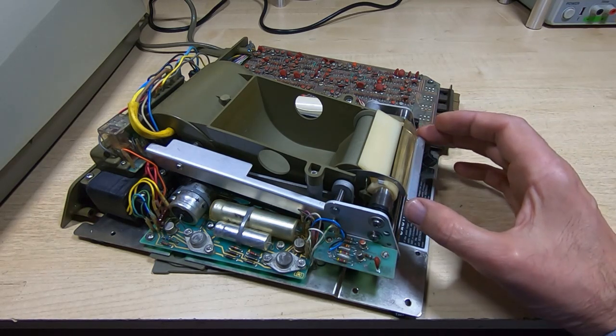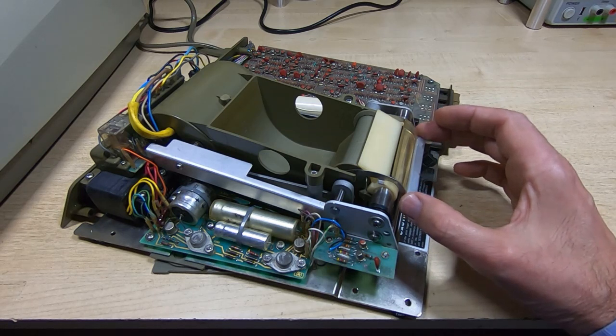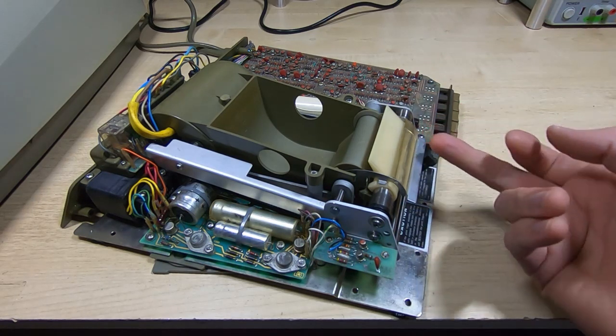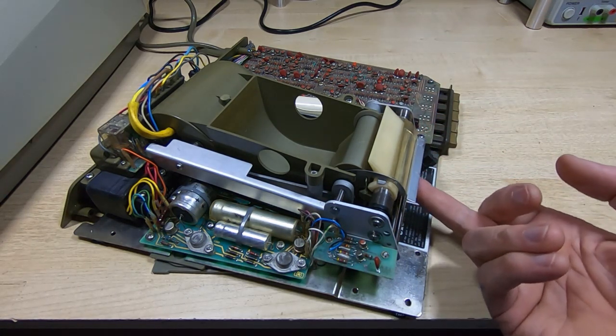Quite often the printer will continue to work, but it won't work very well and it will tend to wear out very quickly. So I just want to go over the adjustment — what it's for and how to make it. It is fairly obscure and quite hard to show. I can't really show you in detail because it's hard to see, but the adjustment we're talking about is the adjustment for the pressure of the metal fingers that press against the underside of the roller.